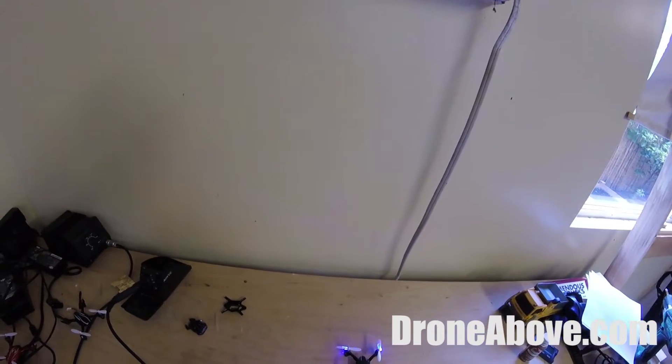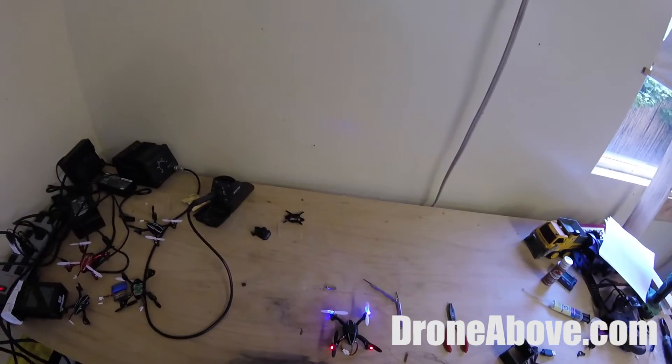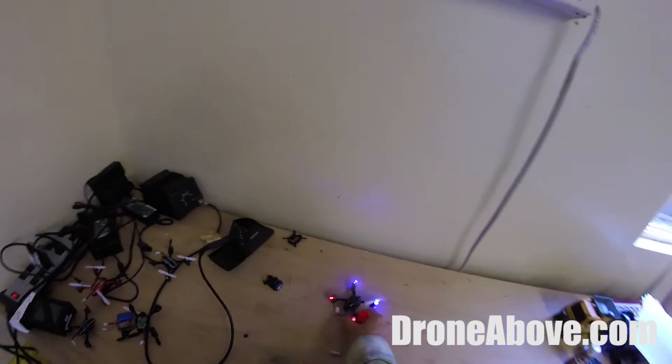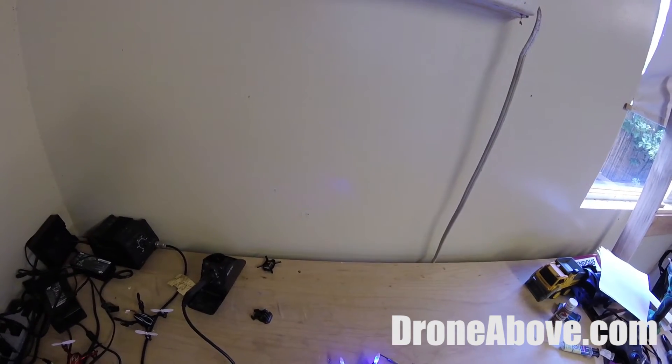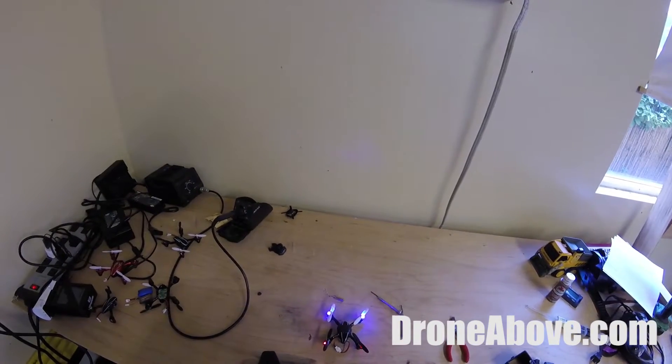A few things about it: when you first turn it on, it's in a stability mode where it doesn't have a lot of action on the stick — just little movements. If you click this button, it'll beep twice and go into a more advanced mode where it moves a little faster. Click it again and it goes back.